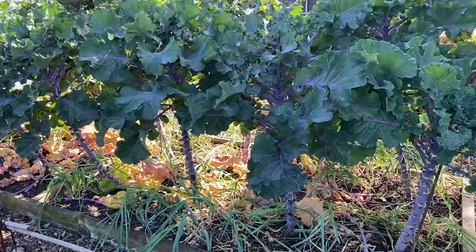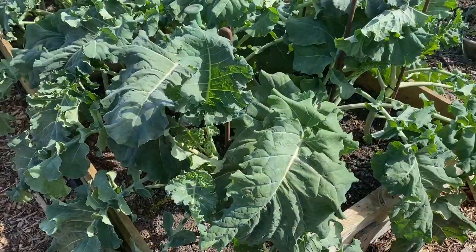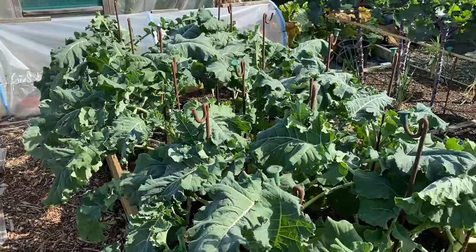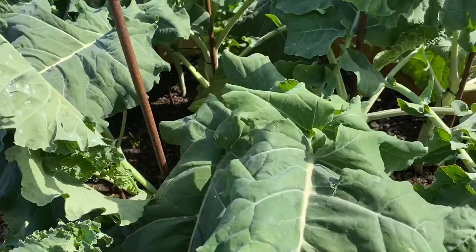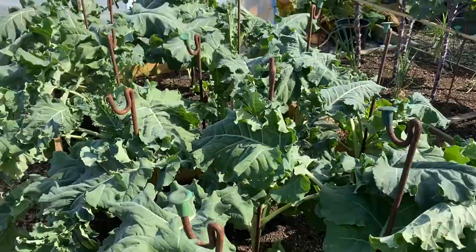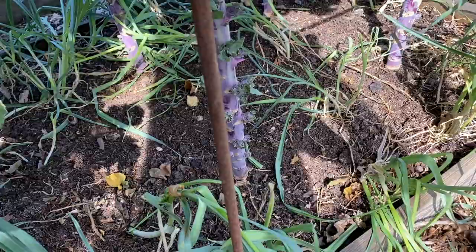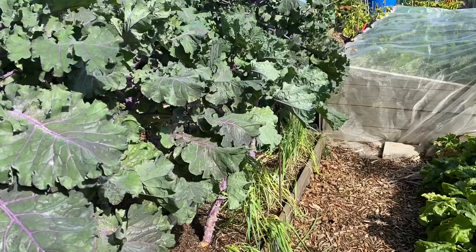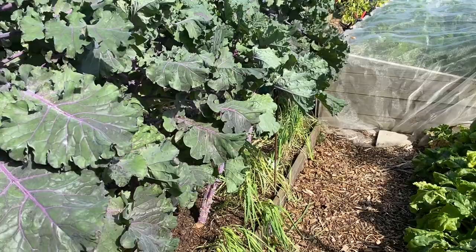I'm almost done now. This is the purple sprouting broccoli — the first bed. I only trimmed it a couple of weeks ago so it's still looking pretty good. The plants are so limp though — look how dehydrated these leaves are. We've just had no rain. The same issue applies to the leeks. Part of the reason they're struggling, apart from shade from the collards, is that the ground is absolutely completely dry. The collards don't mind as much because their roots go down so deep, but I could water for hours and still not rehydrate this bed.